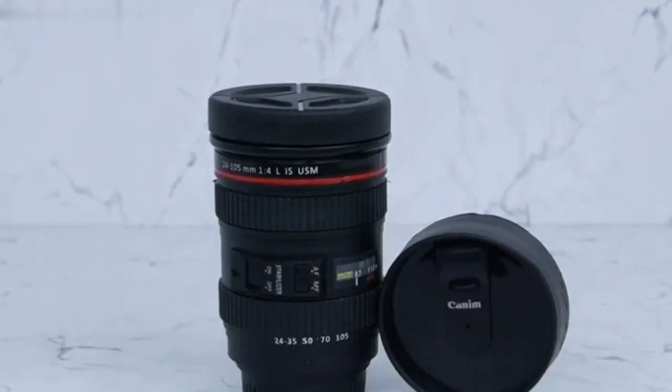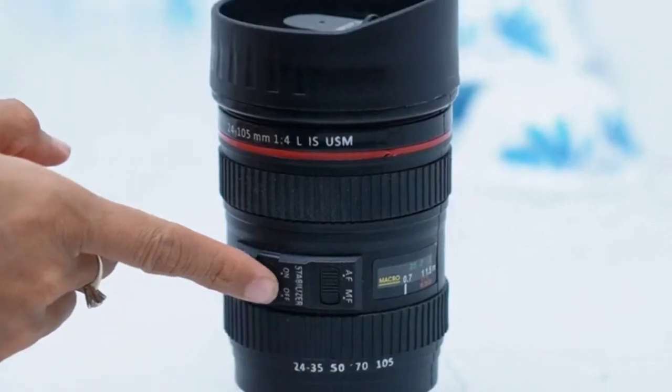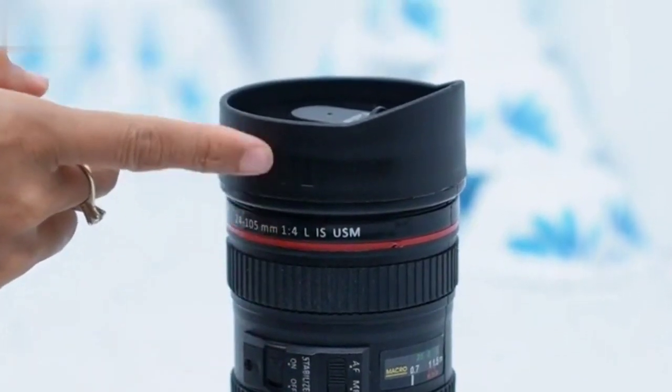Hi guys, this is Kazal and today I'm talking about the Prime Life plastic camera lens shaped coffee mug. This coffee mug is perfect for any photography enthusiast or videographer looking for a unique gift. It's an accurate replica of Canon's popular EF 24 to 105 millimeters f/4 L IS USM zoom lens.